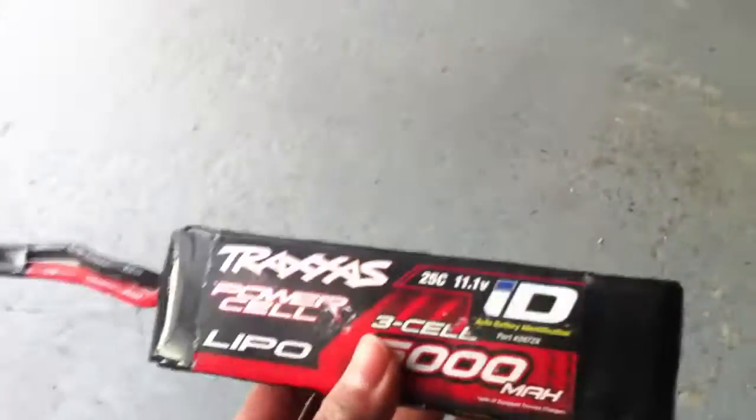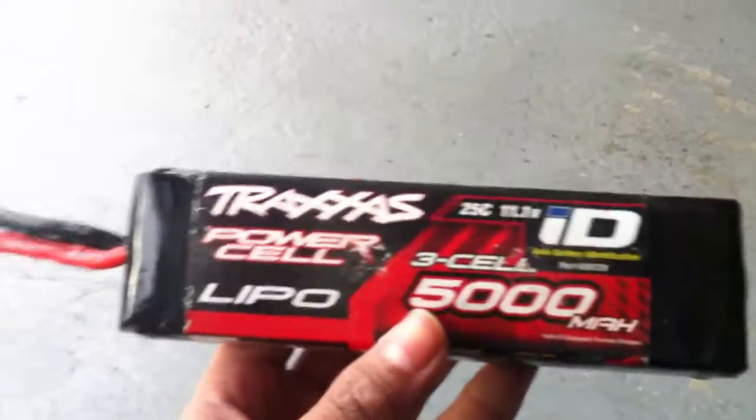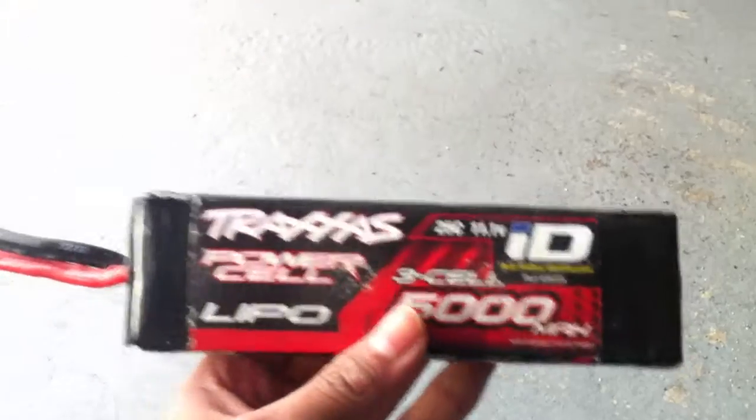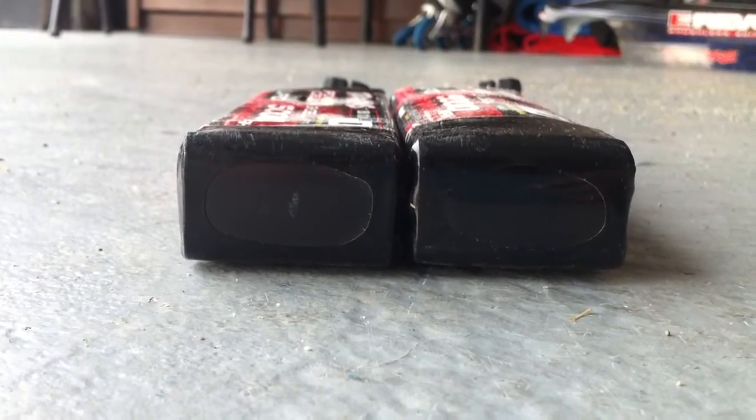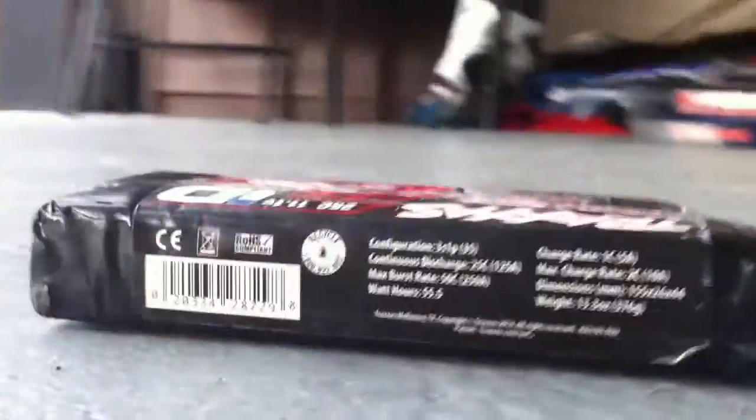My next battery is probably going to be a 3S 5000mAh Onyx one, because this one's all poofy and squishy. If you guys know anything about this stuff, that would be a great side-by-side kind of comparison. You can see one's a little more poofy than the other.